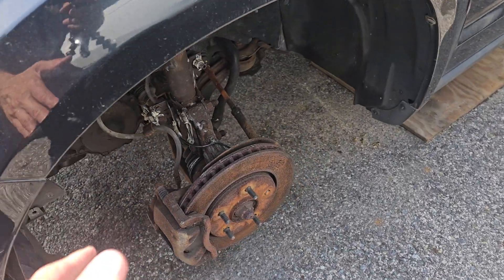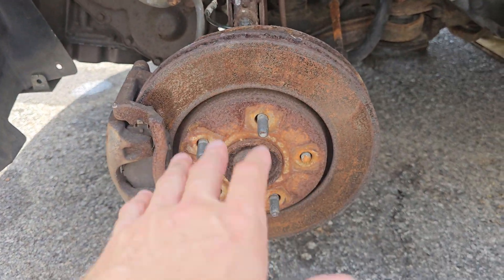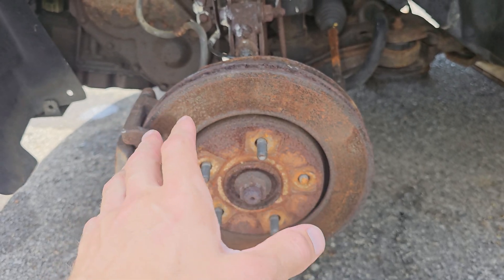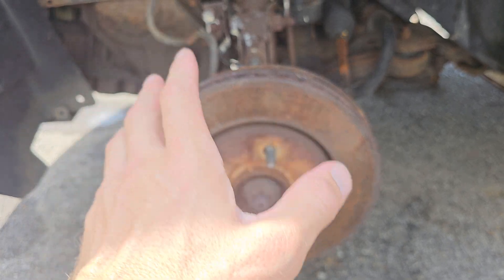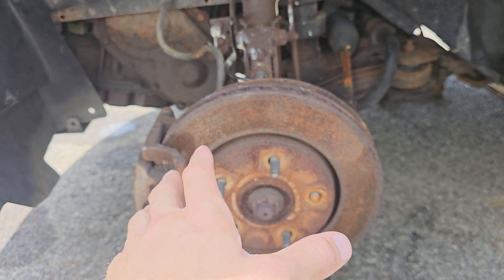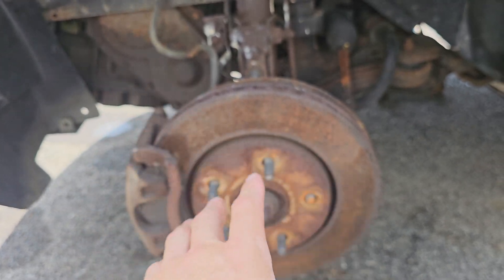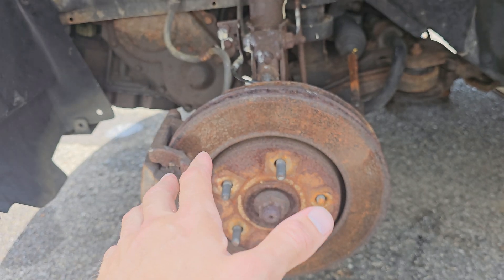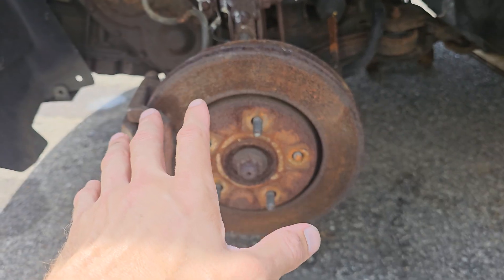I've got more videos coming, including how to change the brakes on this vehicle. It's a sad story how I got this car — my sister passed away in March and I took her car. It was sitting for a few months and I'm going to fix it for her and get it up and running again.